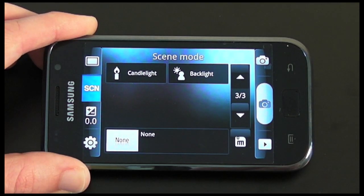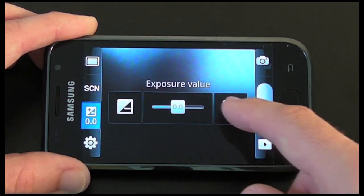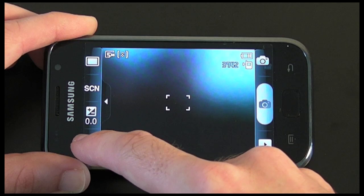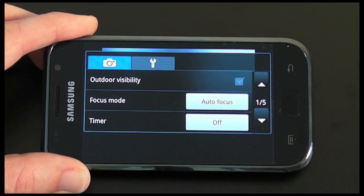There's also candlelight and backlight options. Then I've got some exposure controls where I can add or take away exposure, and then there are some settings which I'm going to go through quite quickly.